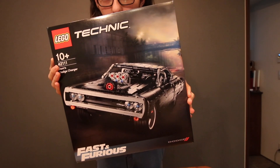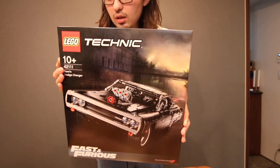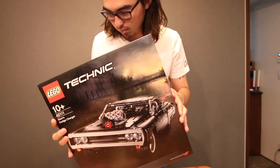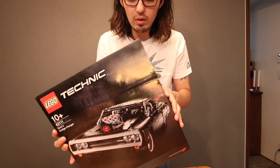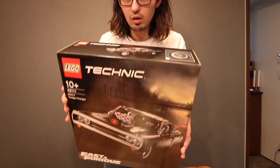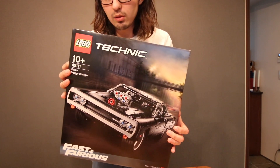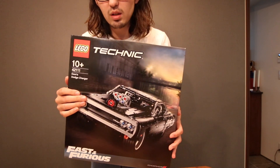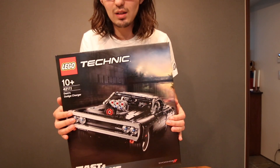So over here I've got the Lego Fast and Furious Dodge Charger — really exciting. I haven't bought a Lego set in around 10 years. I really like Fast and Furious, and I'm obviously a Dodge Charger and huge muscle car fan. I thought now would be a good time to do an unboxing and a build of this car, so let's go.